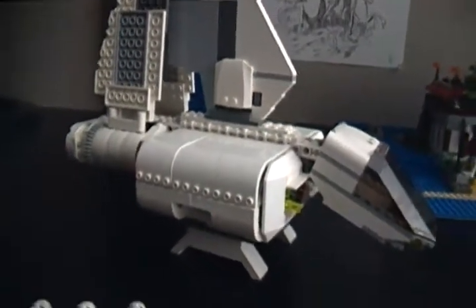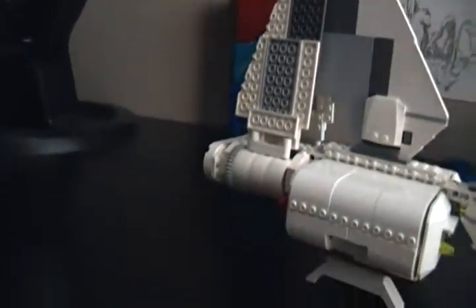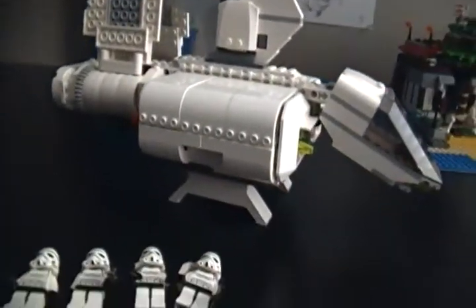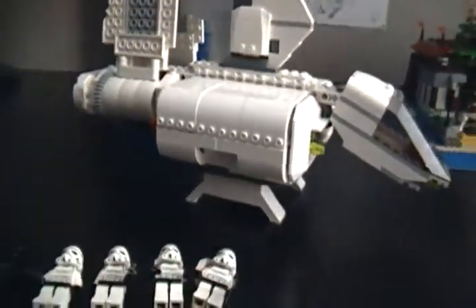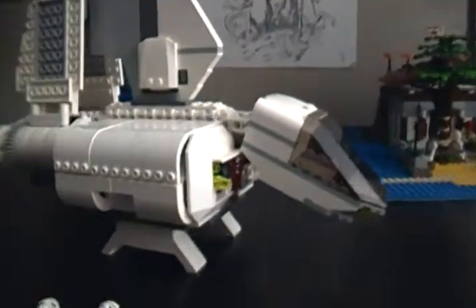If you look really closely, when the Stormtroopers come down to Tatooine, you can see in the background there is a big, kind of grayish looking ship that looks a lot like this. Anyway, we're going to move on to our figures now.